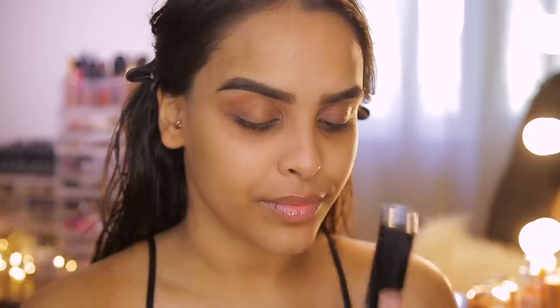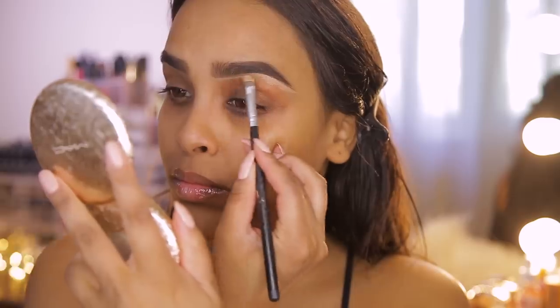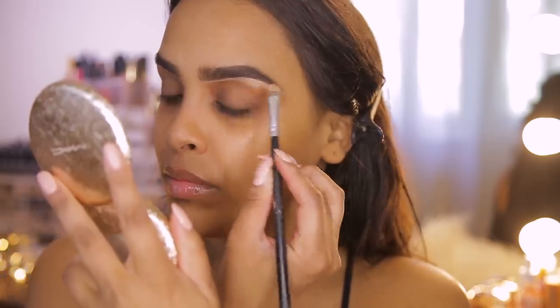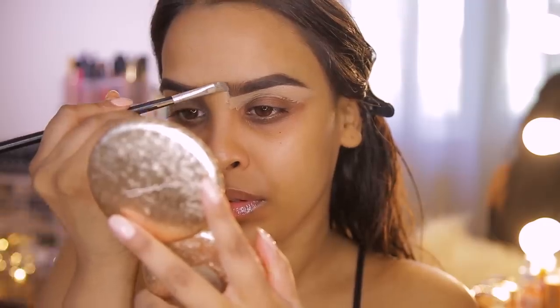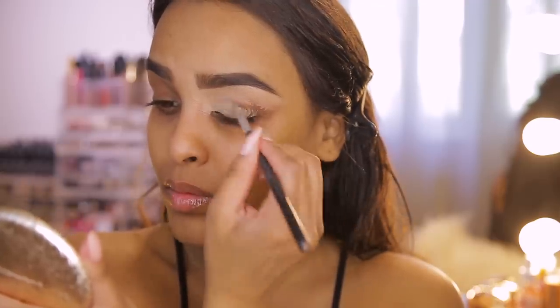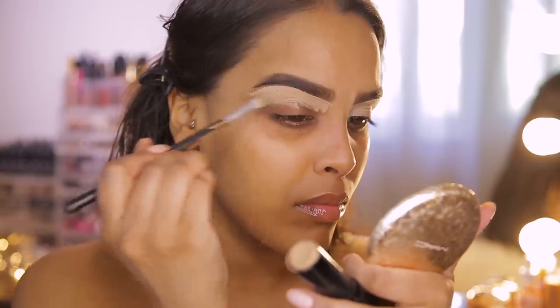Now I'm going to clean up the brows. Mario uses a concealer for this rather than an eye primer, which is pretty common now. I'm using my Iconic London Pigment Stick in Icon 3 — I'll pop this just underneath the brow to shape it, and also take it all over the lid as a base.